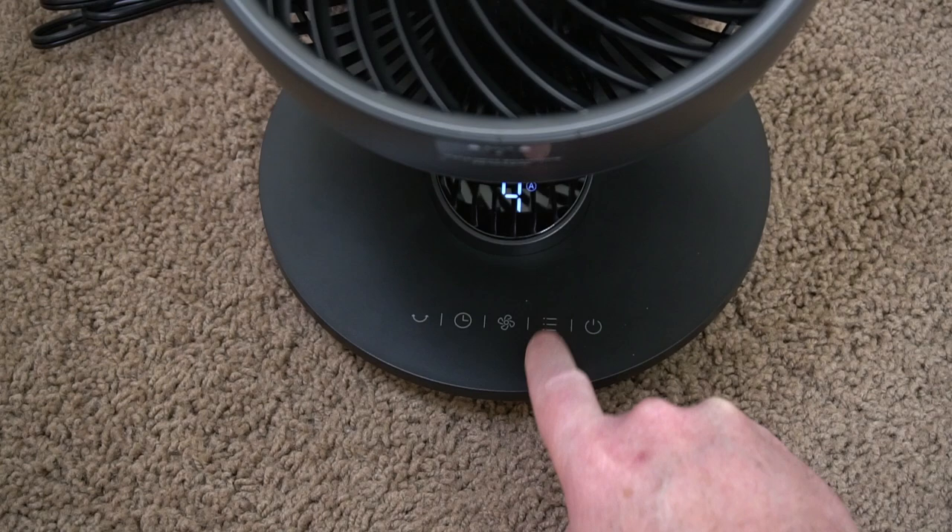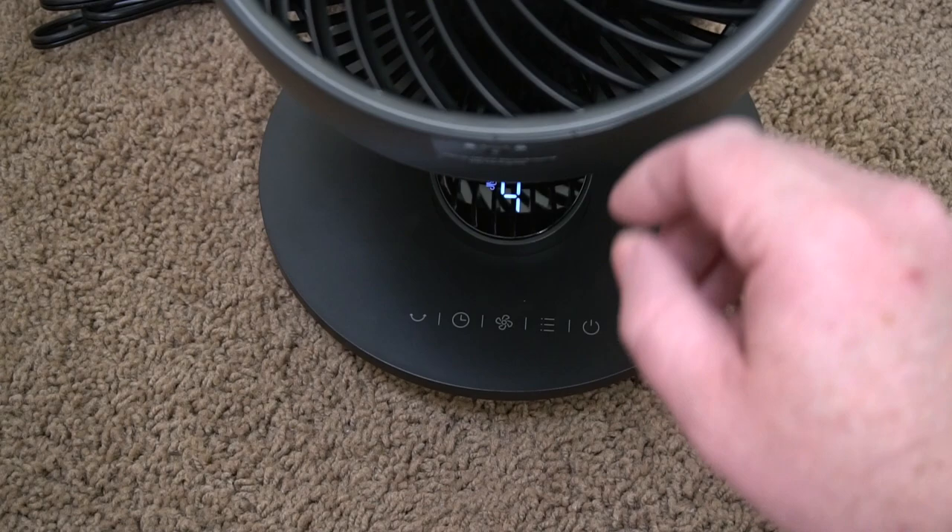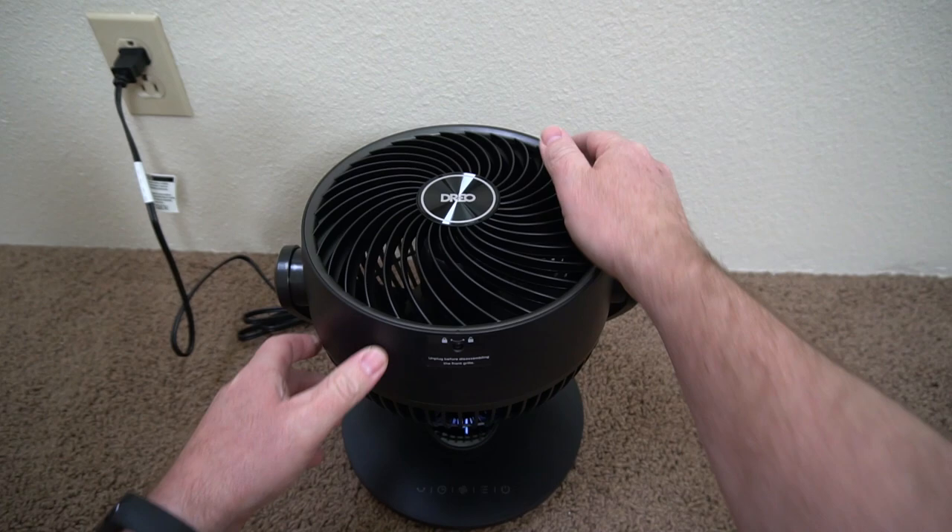If we have a look at some of the features, it does have variable speed — four speeds. It has a timer, different modes, an auto mode, and it has oscillation so it can move back and forth at 120 degrees. That's a nice thing to have in a fan.